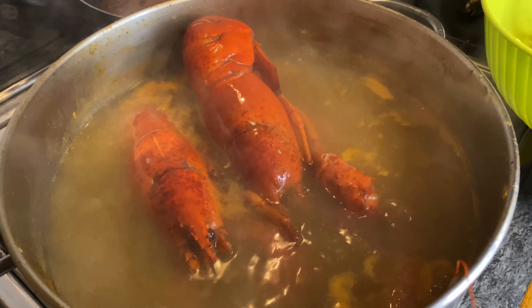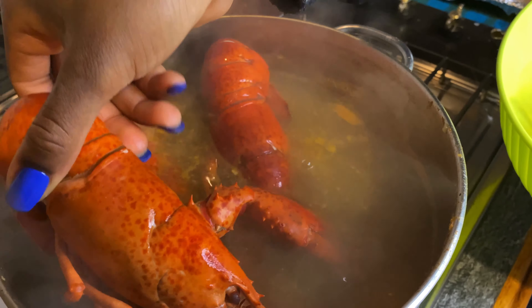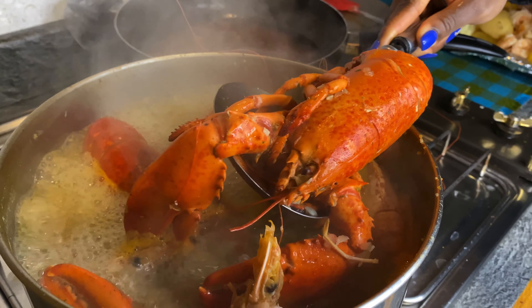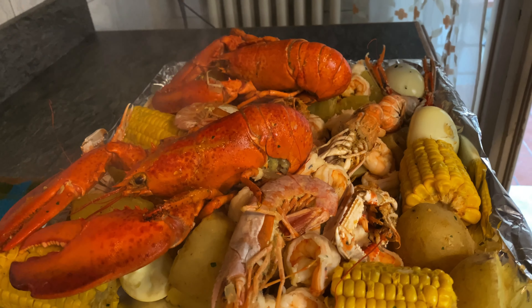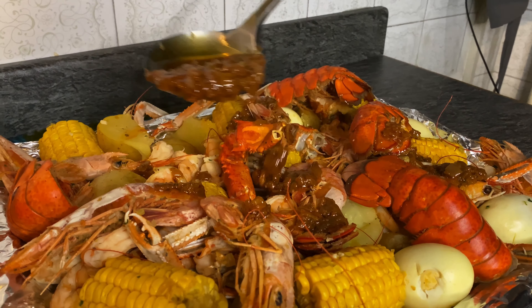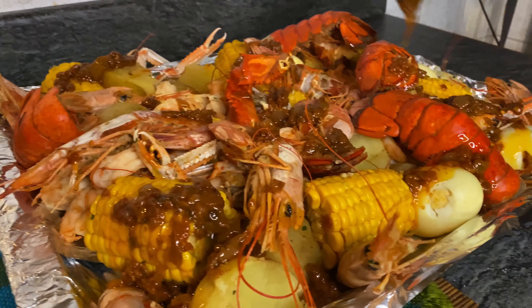Right here we are putting the lobster into the water and we allowed it to boil for 10 minutes. This is because the lobster was already cooked from the supermarket — cooked and frozen — so there was no need to boil it for 15 or 20 minutes.